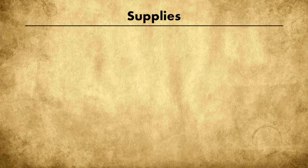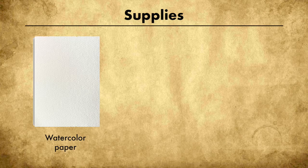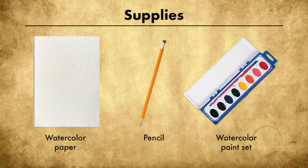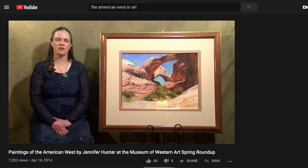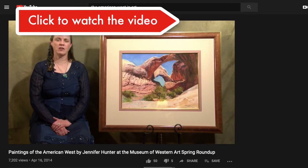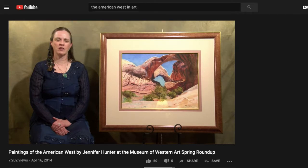The supplies you'll need this week include paper — if you have watercolor paper that's great, but normal printer paper will work — a pencil, and a watercolor paint set. Begin this project by watching the American West art video; I'll include the link above. Simply click on the link and watch the video from the Museum of Western Art in Spring, Texas.